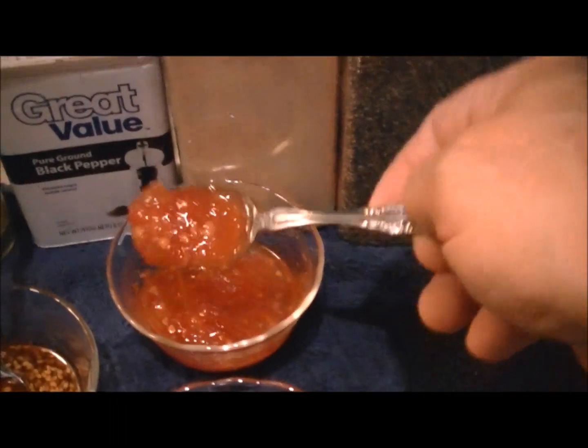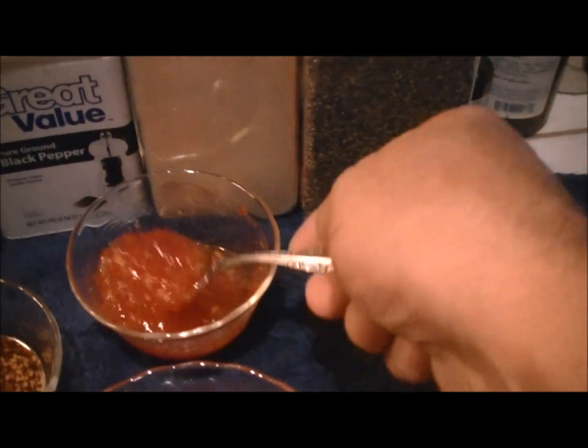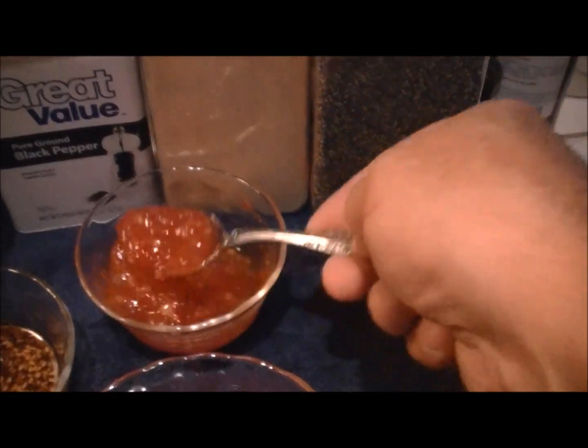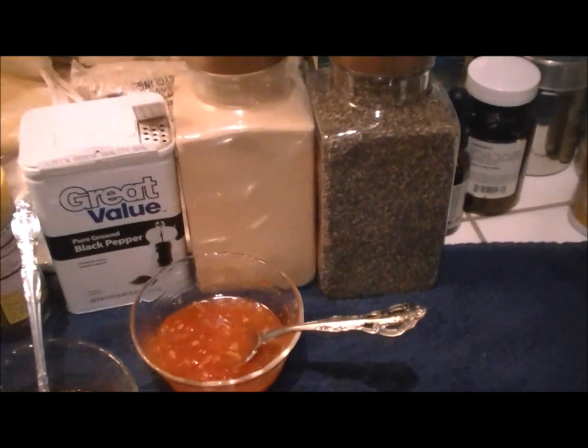And this one right here, which is one of my favorites, is hot and sweet at the same time, with no sugar. Try that — we figured that one out.